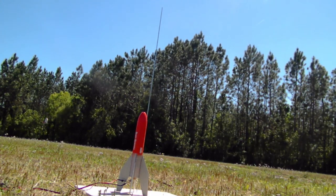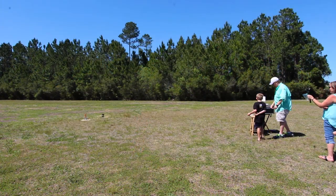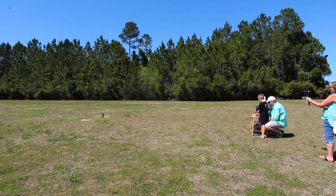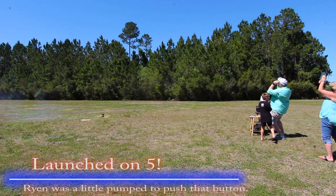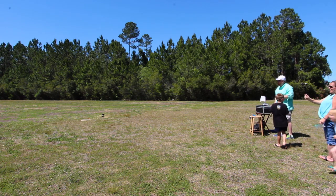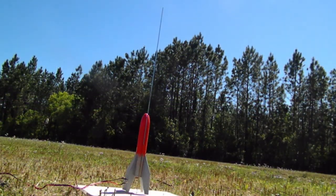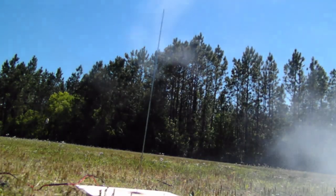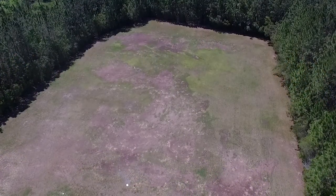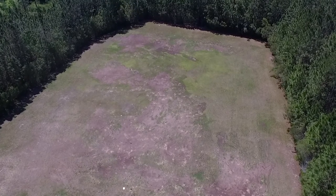Second launch countdown: 6, 5 — and we're off! The drone angle isn't as good as we thought it would be. We might try getting a little closer next time.